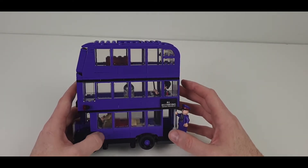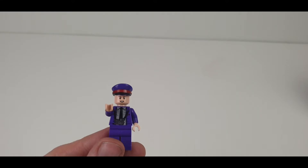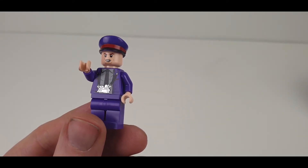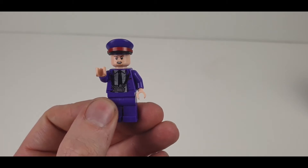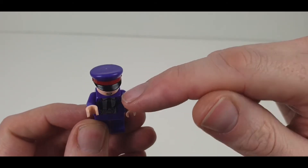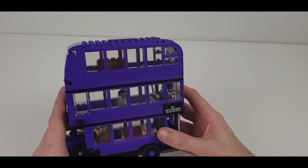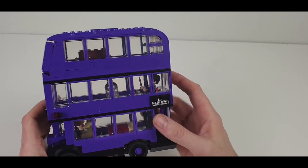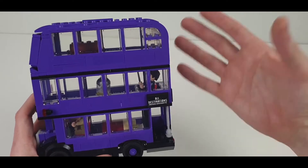Let's have a look at this in more detail. You've got a triple decker bus that's in the Harry Potter film — 'All Destinations, Nothing Underwater' it says on that sticker there, and again there's another sticker on the back that says the same thing. Triple decker bus in purple, and we've got one minifigure on the back — the conductor — with a nice little silver bit on the front for his ticket machine.